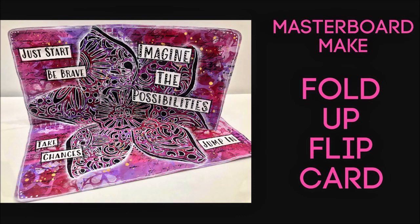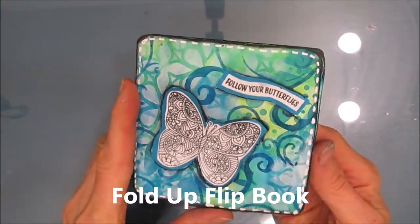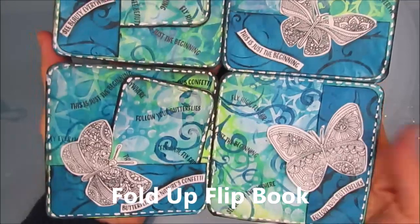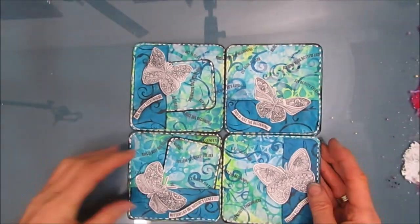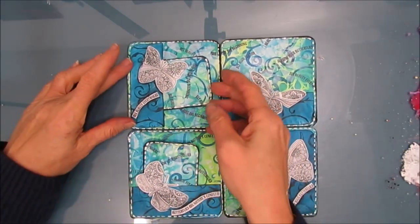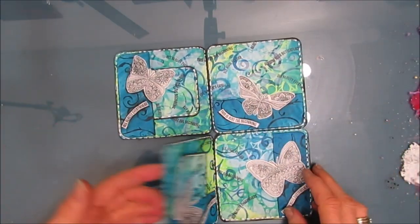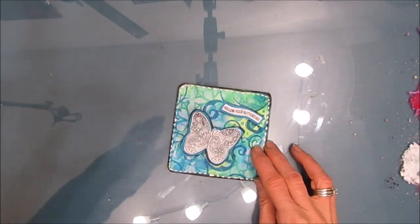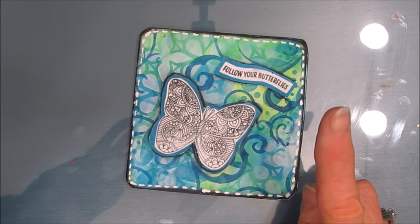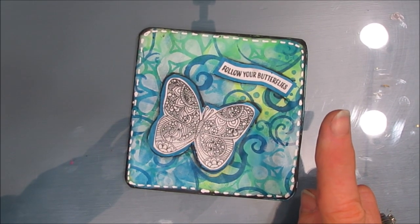Welcome back to my channel. Today we are going to take a masterboard and make a fold-up flip card. A while back I made a fold-up flip book and we're going to follow the first couple steps of how I made that. This one had little inserts and pockets, but I won't be doing any of that because I'm making a card, not a book. You could take these steps and do it on an art journal page or even on a canvas.